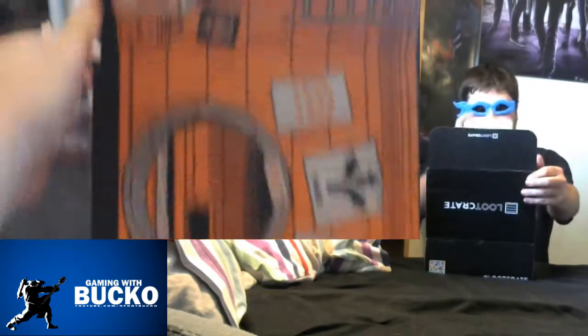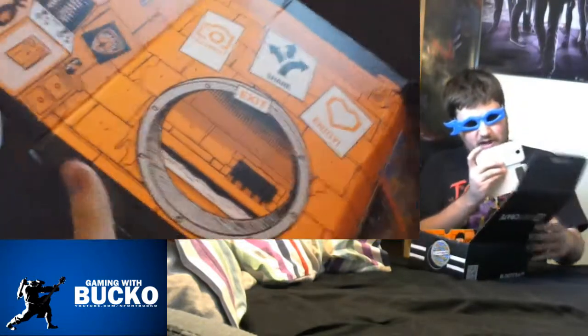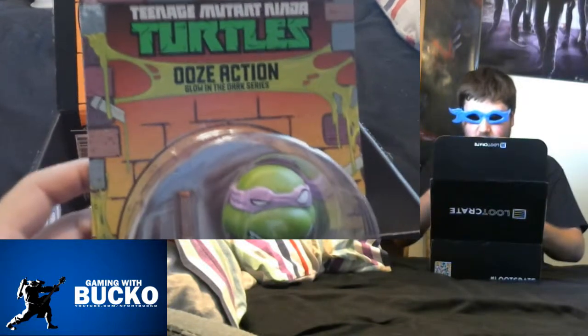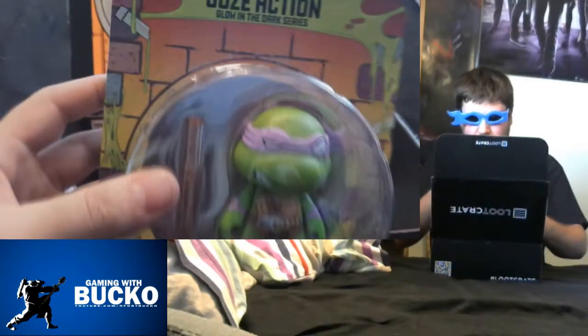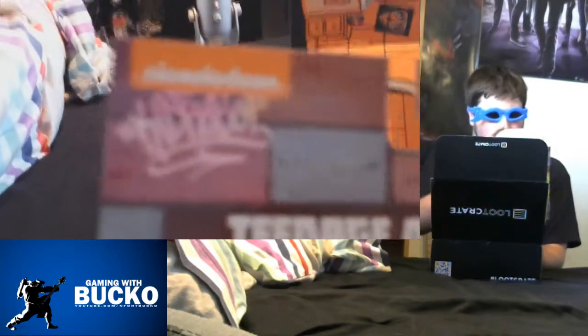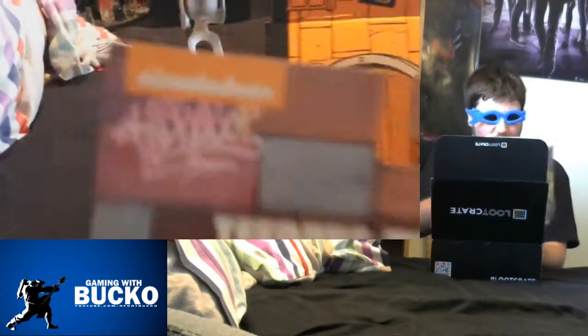Back to the box. There's a very strong Teenage Mutant Ninja Turtles theme going on with it. And what else have we got in here? We've got a second vinyl figure — Glow in the Dark Donatello. That's another one to go on the shelf. It's Kidrobot, by the looks of it, as the graffiti says on there. Sweet — so it's already good. We've got two figures.